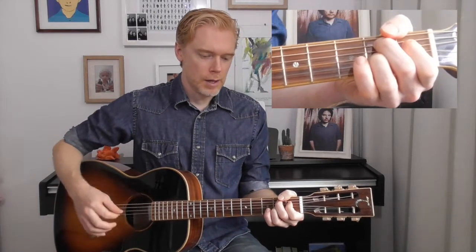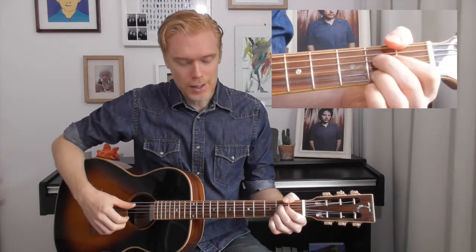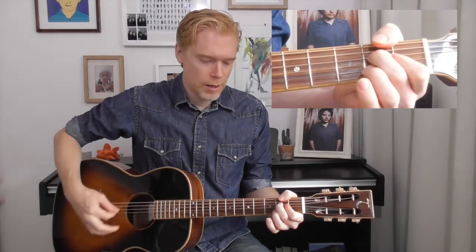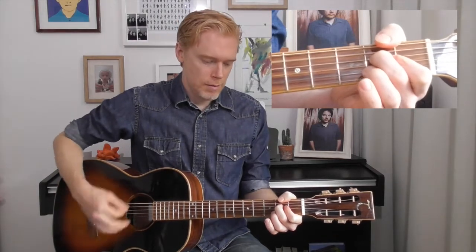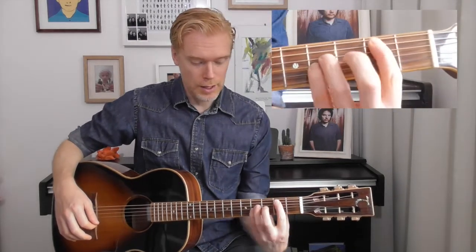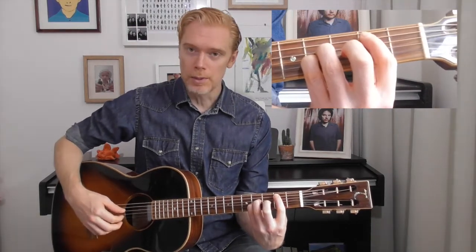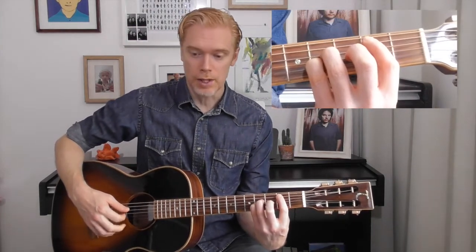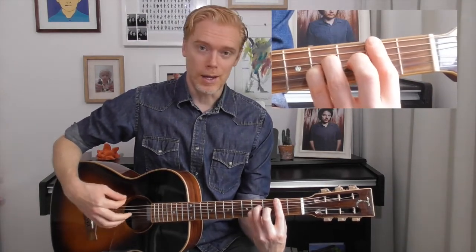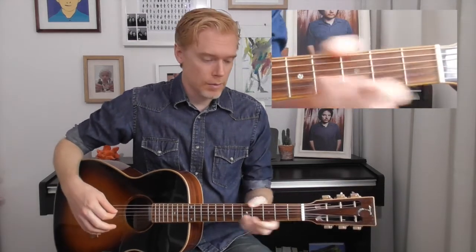Then the third time round, the first chord is an Asus2 — like an A chord but you're not playing the B string. The second chord is a B-shaped power chord with the open B and E strings, but you're also fretting the second fret on the low E. I'll play those through for you.